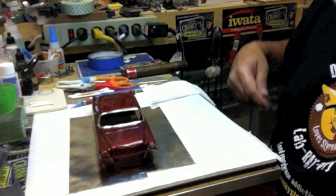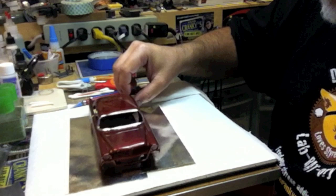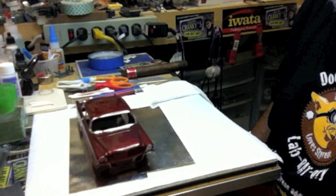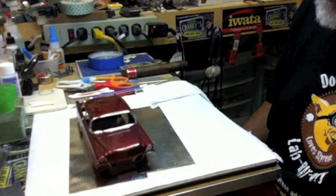All right, everybody. Dr. Cranky is back with part two of BMF, or How to Go Insane. You saw the list — I posted the list of stuff you're going to need last time at the end of the last video, so check it out. I'm hoping this will be a two-parter, but it could easily turn into a three-parter. We'll see how it goes.